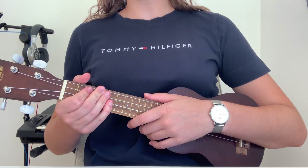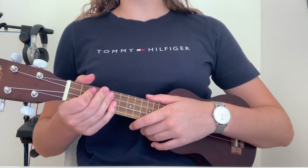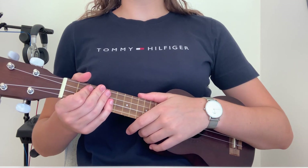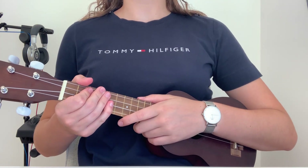So if you wanna play the rest of this song, you can find the chords and the lyrics in the description below. Don't forget to subscribe to my channel and like this video. I'll see you in the next video, bye!